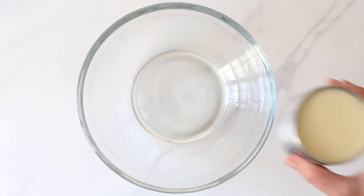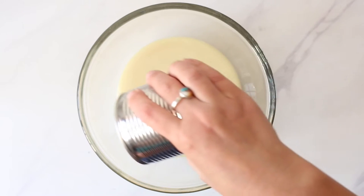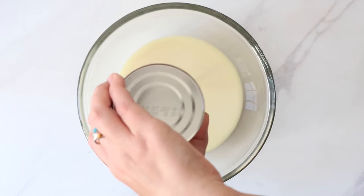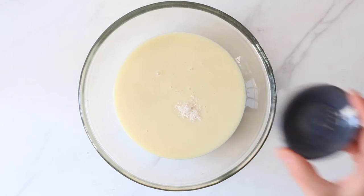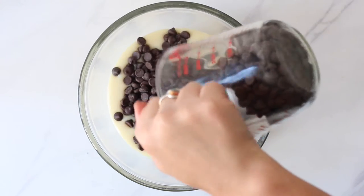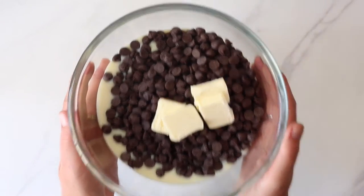Now we need a large mixing bowl. To that add one can or 14 ounces of sweetened condensed milk, homemade or store-bought. Then add a quarter teaspoon of sea salt, one pound of dark chocolate — I'm using chocolate chips this time, though a chopped up chocolate bar works too — and finally three tablespoons of butter or a vegan dairy-free alternative.